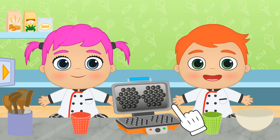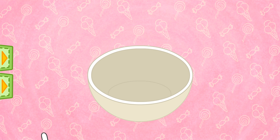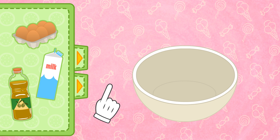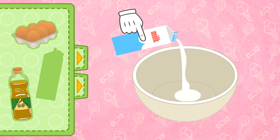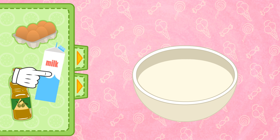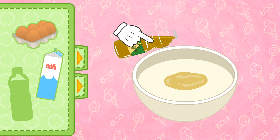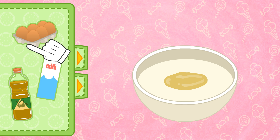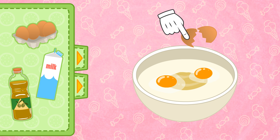Do you want me to show you how to make them? To make the dough, we need several ingredients! First, we pour some milk! Now we add a splash of oil — this is enough! And two eggs — one and two!